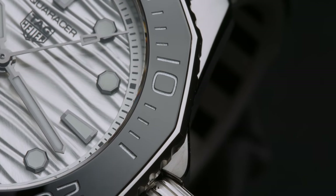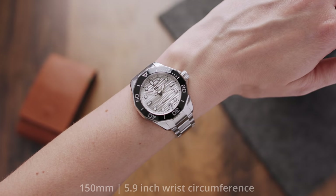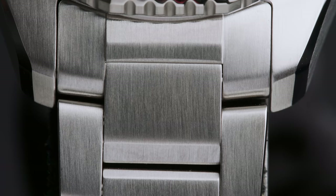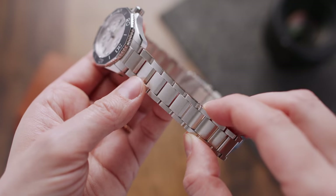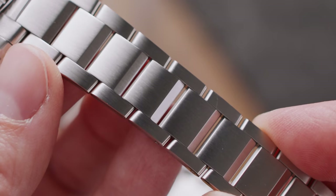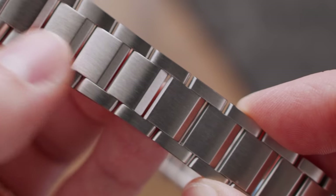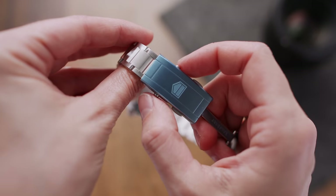What immediately stood out to me is the very consistent application of angular lines and silhouettes on this watch — a smart choice, as smaller watches can quickly come across as too dainty just due to their size. The same goes for the bracelet: the three-link bracelet is brushed entirely on the upside and polished on the flanks. The middle links have a distinct slope which gives the illusion of a slimmer middle link — not your typical flat three-link bracelet.